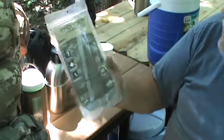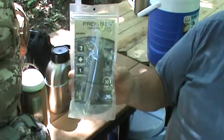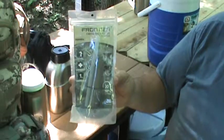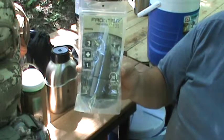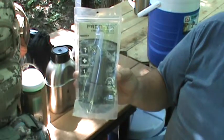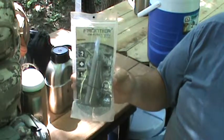All you have to do is take this out, open your bag up, get a sample of water — it doesn't hold a lot, about a cup. You can drink right out of this bag. It probably wouldn't hurt to add a drop or two from your chlorine kit, let it sit for 30 minutes, and then drink it through the straw.